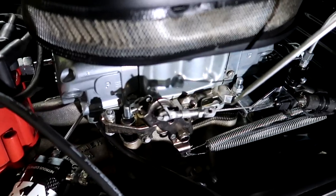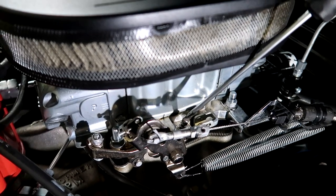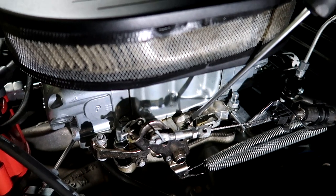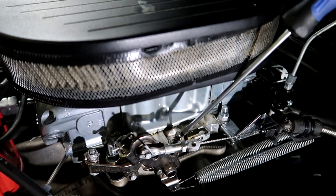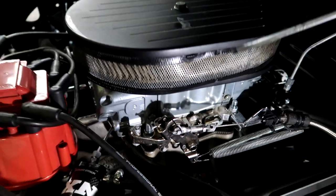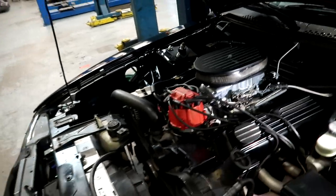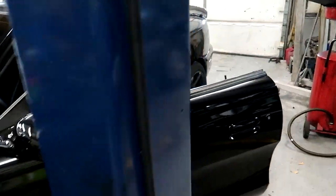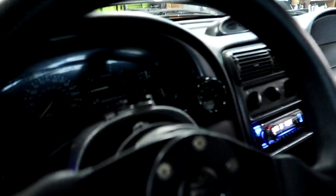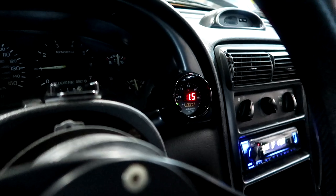First, mess with the idle screw to get the idle down to about 800 to 1,000 RPM, then see where your air-fuel ratios are and go from there. I backed it off a half a turn, and that sounds a lot better — but it's still running a little rich at idle.